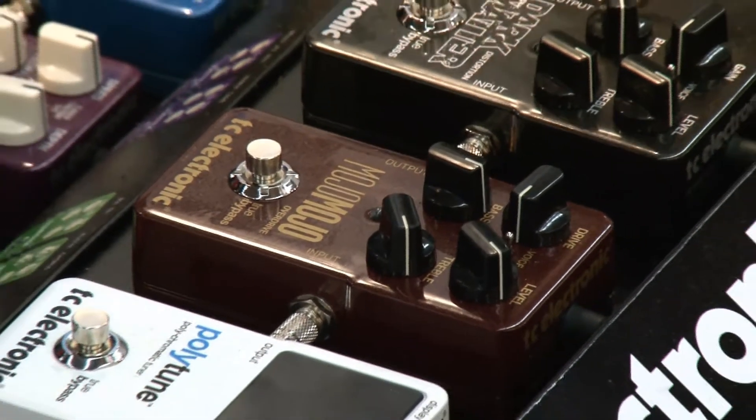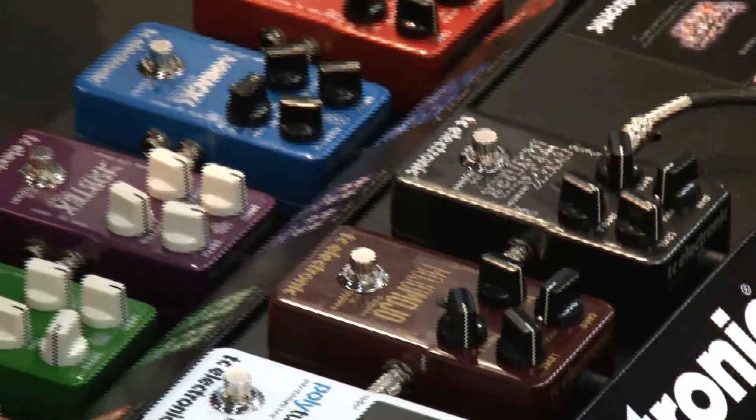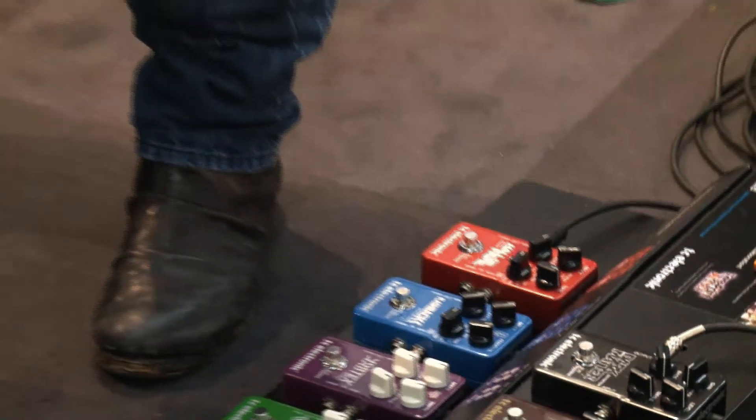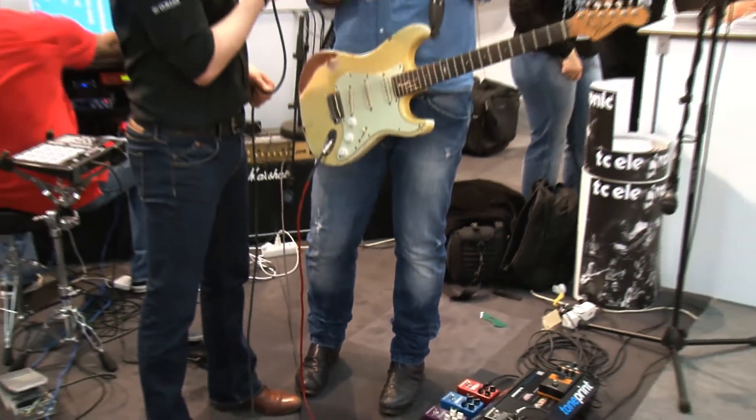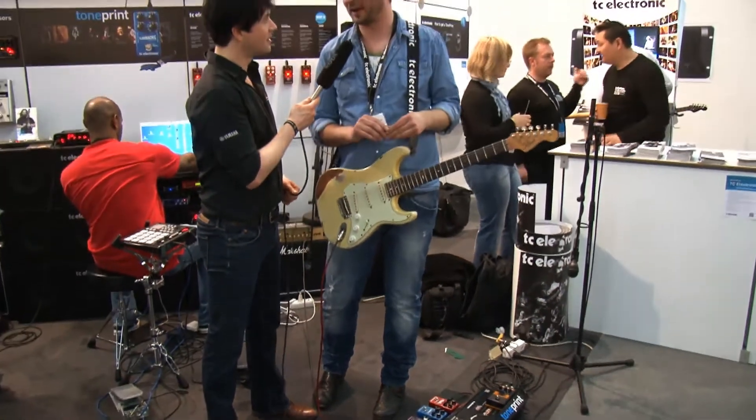Another thing that we worked really hard on is getting the bass response right. Because if you have a tube amp and you crank it up really loud, you get a lot of low end. And with a lot of pedals, that low end seems to disappear somehow — but not on this pedal. It has tons of bass.